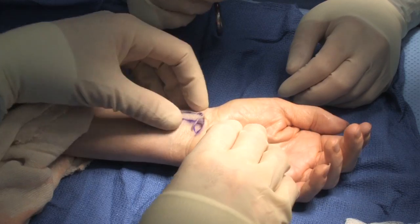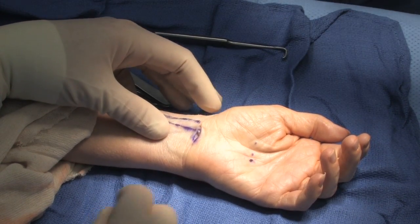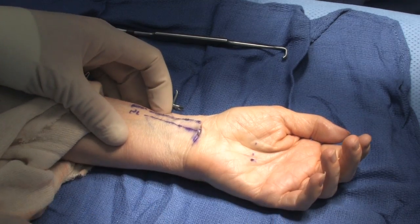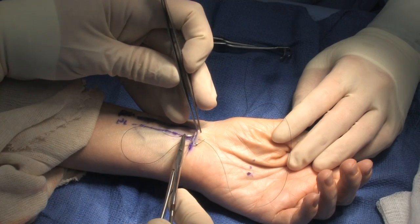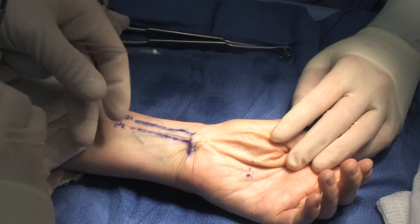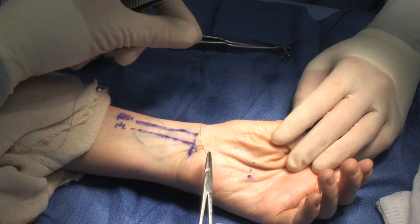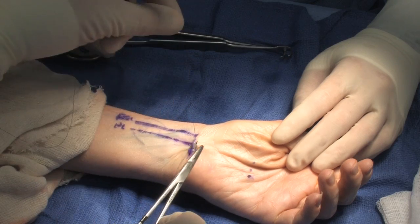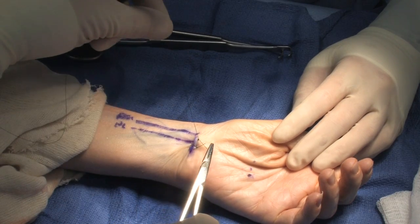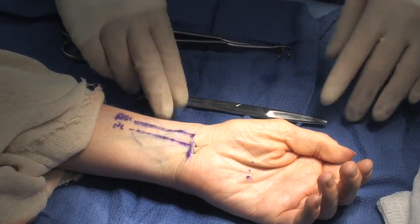From there, the tourniquet will be taken down. I do place 4-0 nylon suture in a horizontal mattress fashion. I place a Band-Aid on the patient and recommend early flexion of the digits. The patient will follow up in my office in about a week's time to take the sutures out and to check and make sure they're doing well.